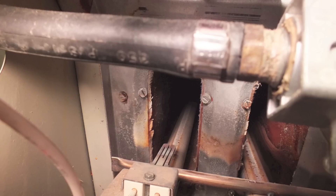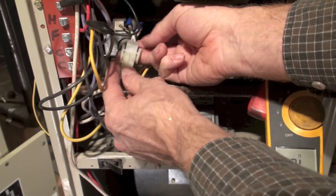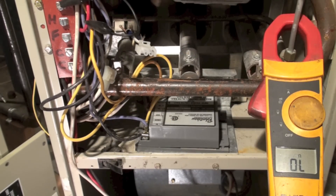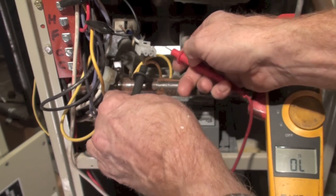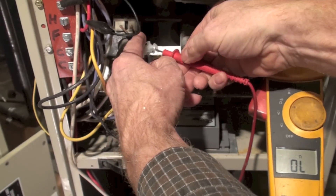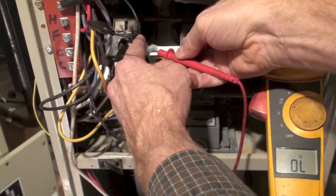The hot surface igniter is going to be the easiest thing to check, so we're going to set up our meter on it. I'm going to ohm out the hot surface igniter. Here's the plug — push in the tabs to release it. I'm in ohms on my meter. I put my two probes in, double-check them, and make sure they zero out — they did.